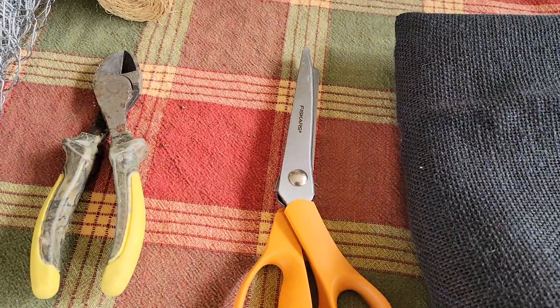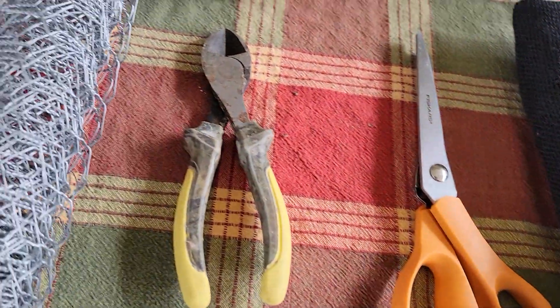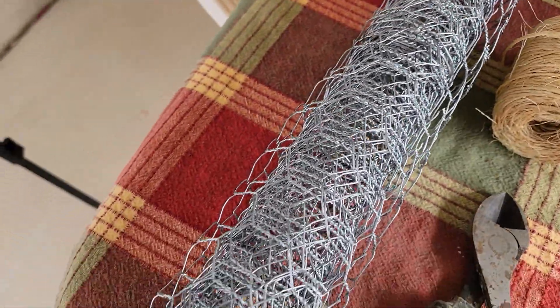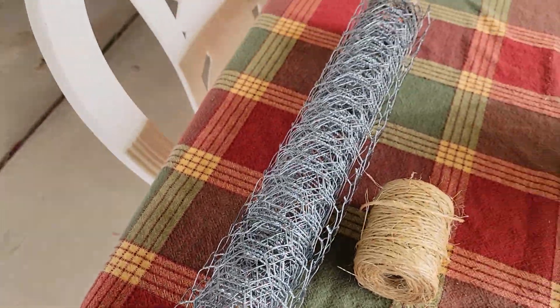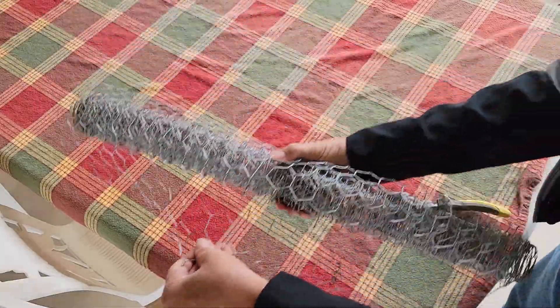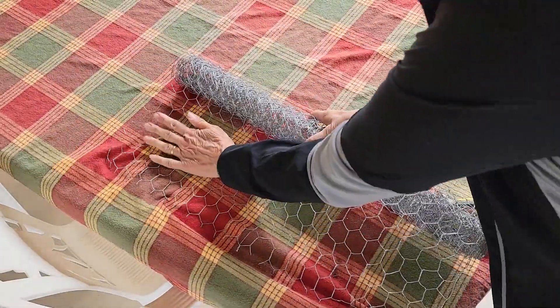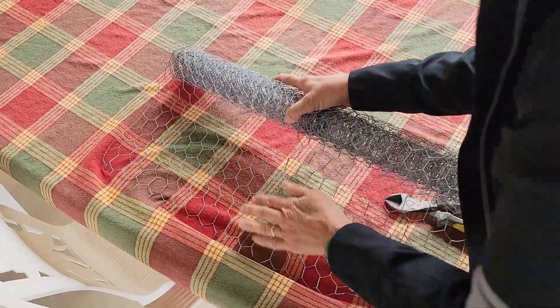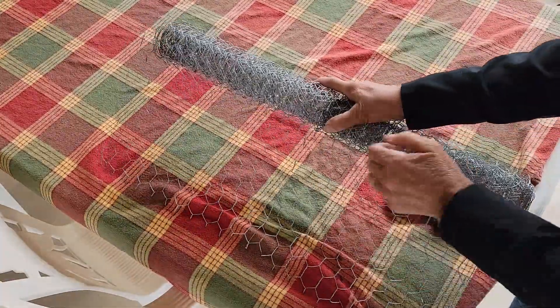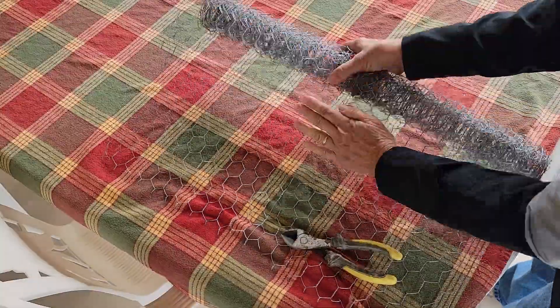I need some burlap — I have some dark colored burlap. I'm using pinking shears, and I need to be able to cut my wire. I need some twine, and I'm using chicken wire today though you could use welded wire. If you start to unroll it and it's kind of upside down, just press as you go and it flattens it out so it doesn't want to roll back onto itself. That's just a trick I do.